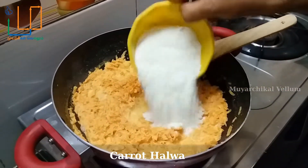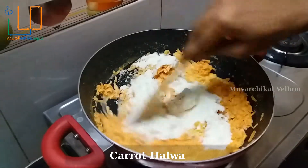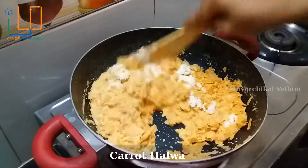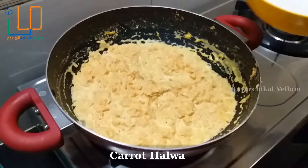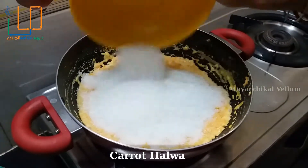We will mix it in a little bit. Put the carrot in a little bit. Put the powder in a little bit. Put the carrot in a little bit.